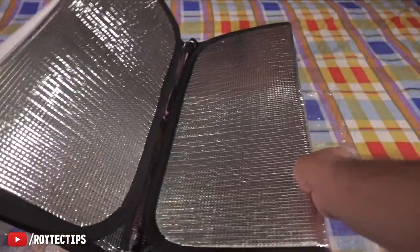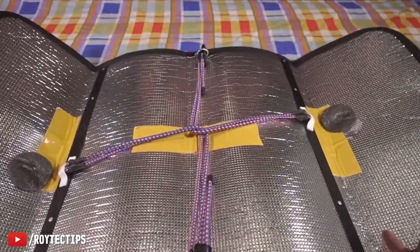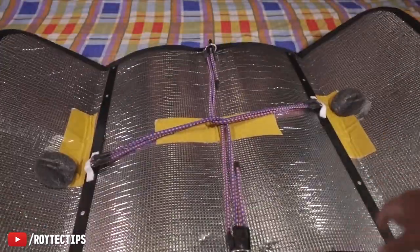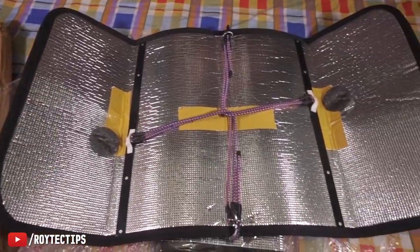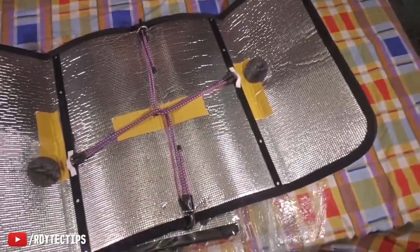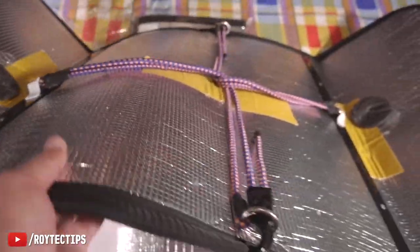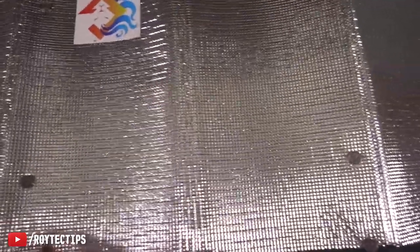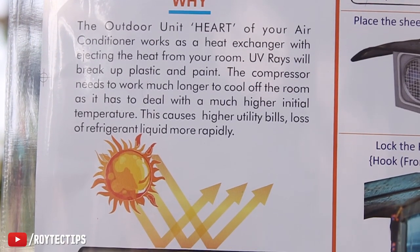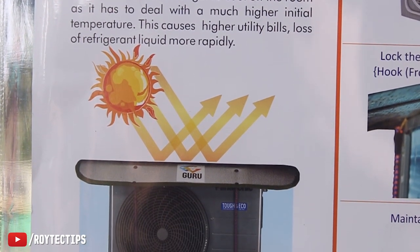Now it's open — oh my God, look how huge it is! Here is my hand for scale — look at the size. We also have a couple of ropes to tie it up with the AC. This side is made out of aluminum, so the sunlight is 100% deflected from the surface and it will reduce the AC temperature. This is the front side — no sharp objects.